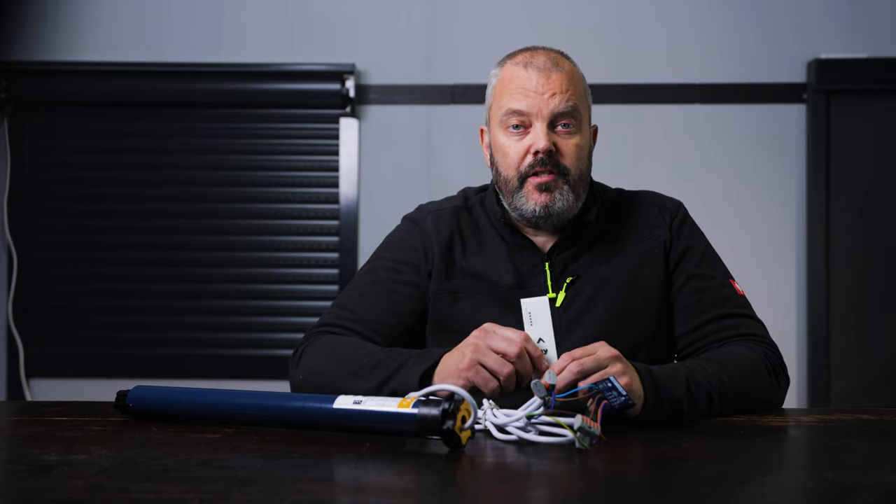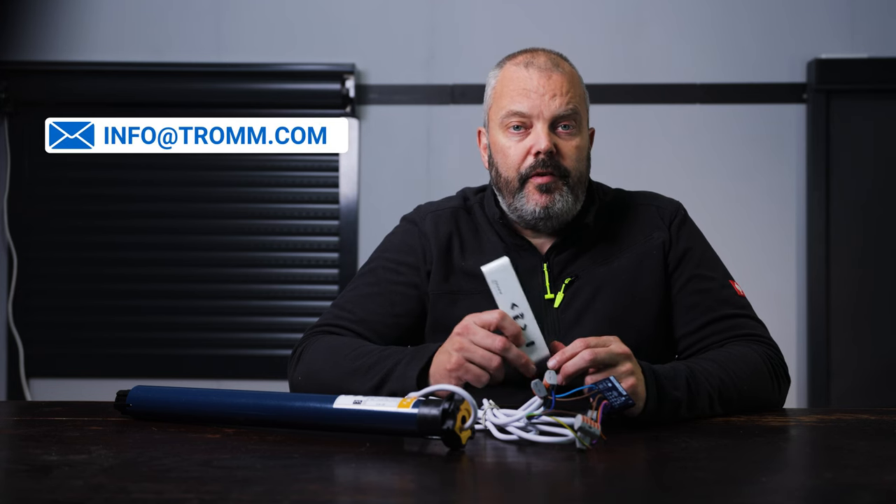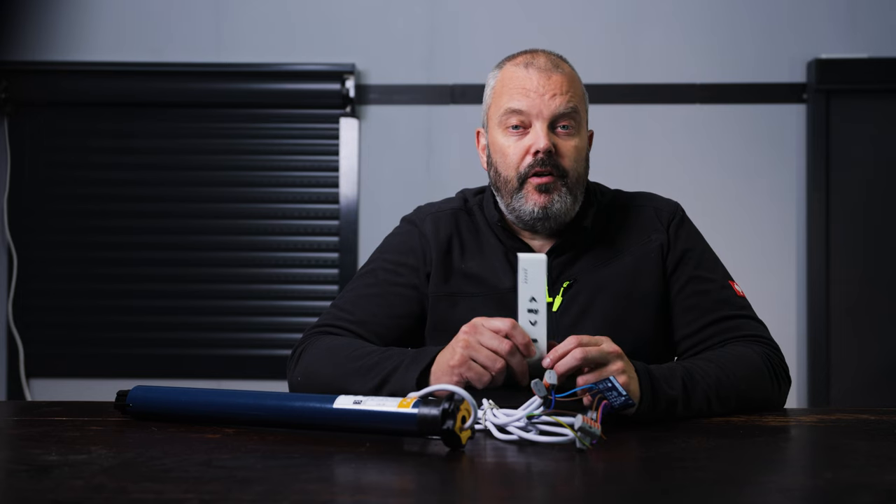If you still have any problems or questions about this procedure, you can send an email to info at tron.com. If you want to buy an Izimo I.O, you can find a link below the video and in the comments. Thanks for watching and I hope to see you next time.